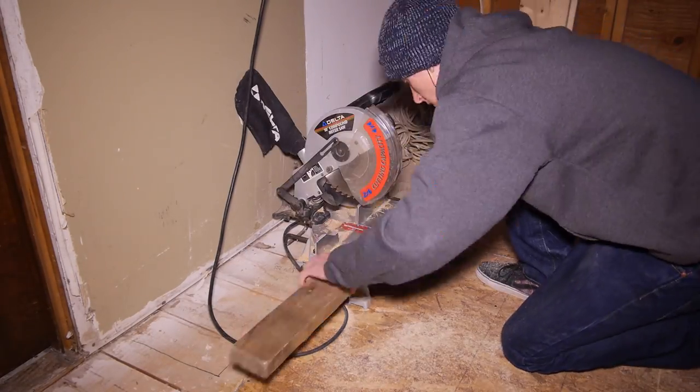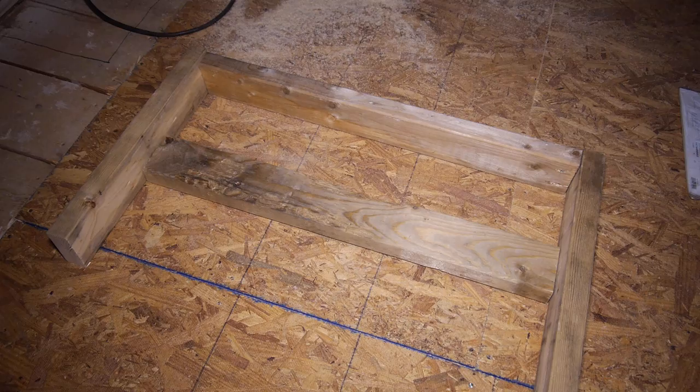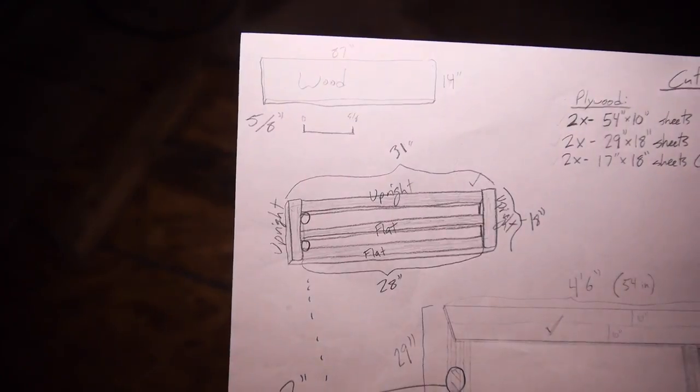I cut two 18 inch pieces and two 28 inch pieces and then laid them out into position. At first I had a front piece that would lay flat at the front of the table, but I decided to scrap it.